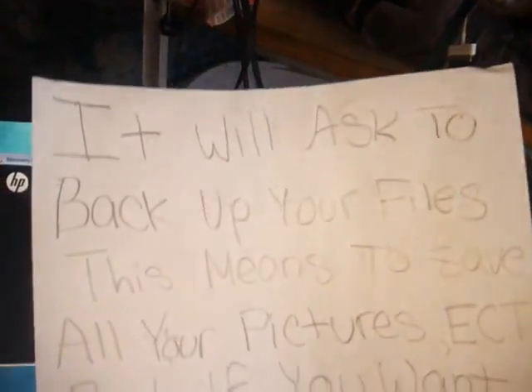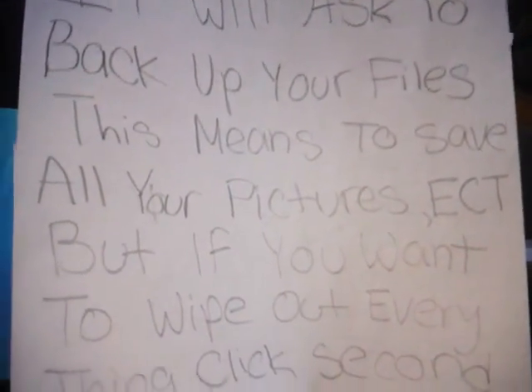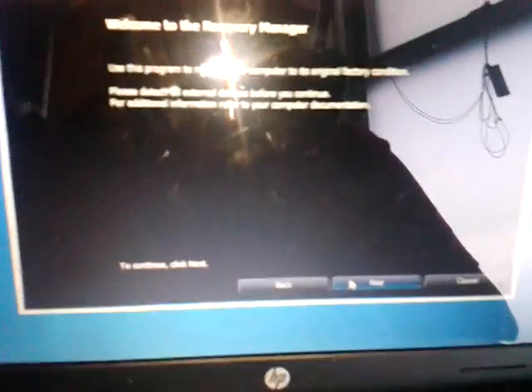In step 4, it's going to ask you to back up your files. This means to save all your pictures, etc. But if you want to wipe everything from your computer, click the second option: Recover without backing up your files. Then you press next.